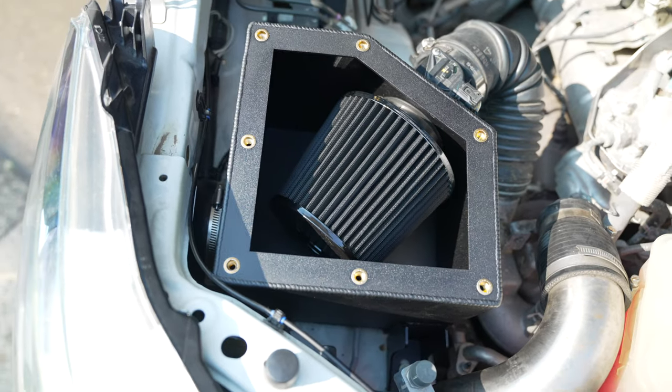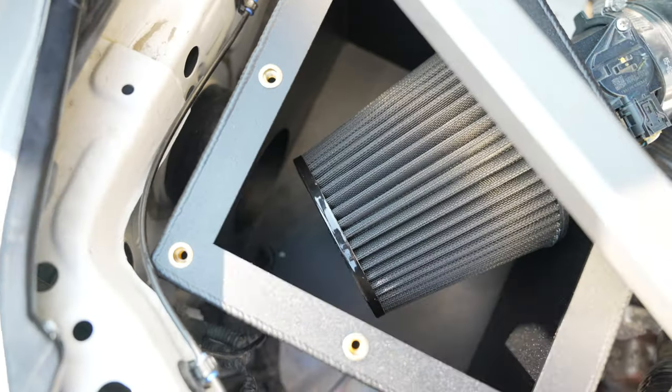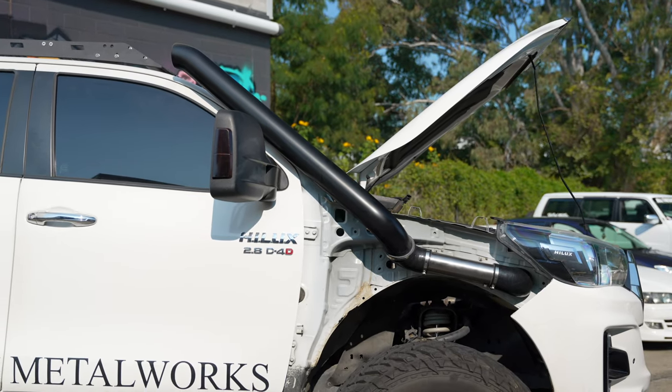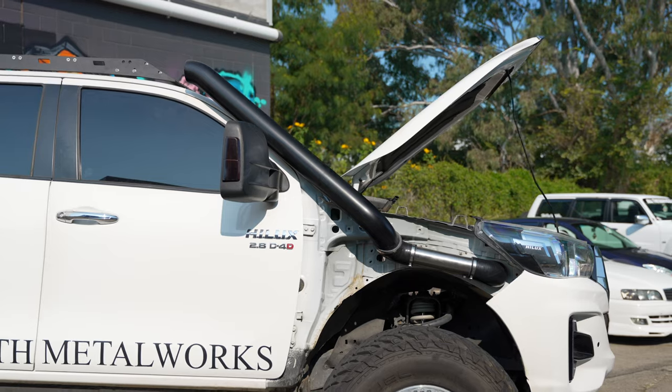In the worst case scenario, there is also a drain located in the airbox. Contact us today and our friendly staff will help create the perfect kit for your vehicle.